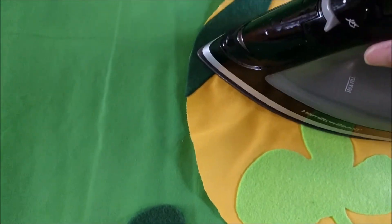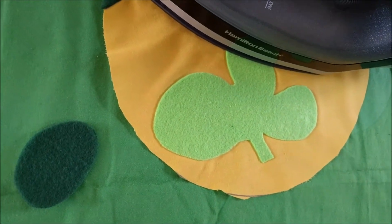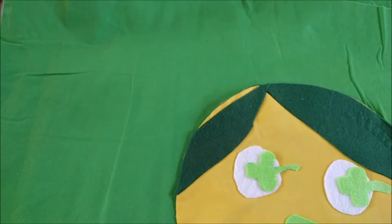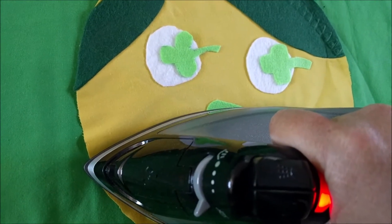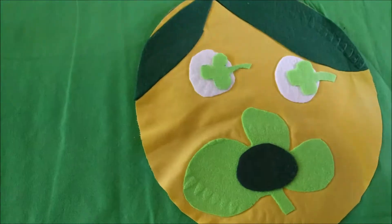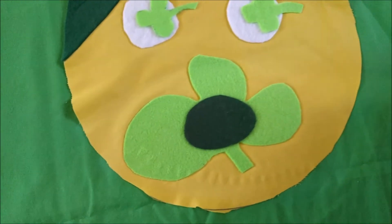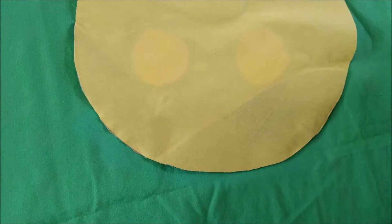I'm just pressing it to get it started and then I'll turn it over and press it from the back, where it's more likely to get the heat it needs. I have multiple layers here — the more layers you have, the more difficult it will be. There's my mouth, and the green clover ends up being a little bit like a nose and a mouth at the same time.